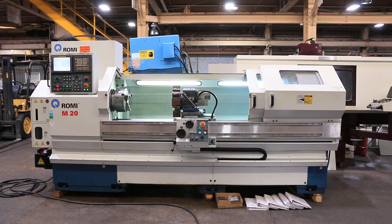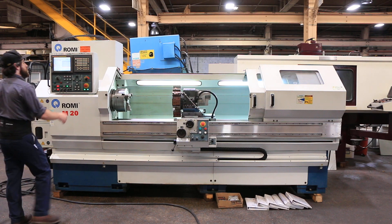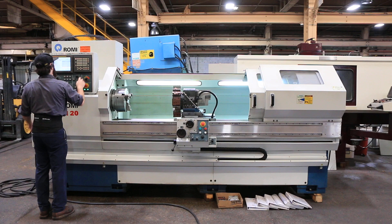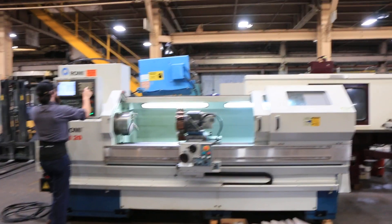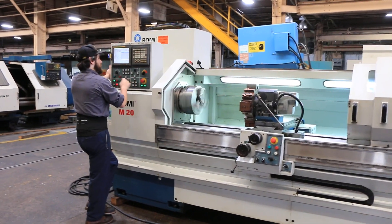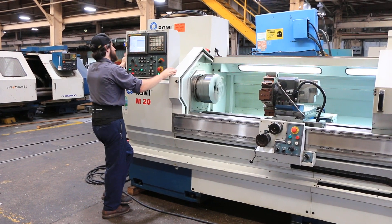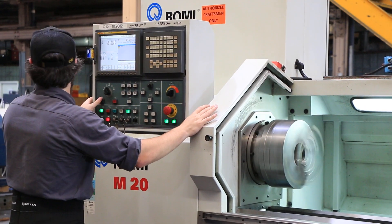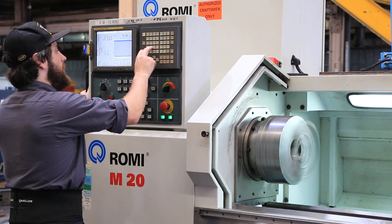We've got it running for you. The machine also has an automatic programmable turret, 8-station, 250 RPM. It's 20 inch swing by 80 inch centers, and it goes up to 2200 RPM. The machine also has a 3.15 inch spindle bore.